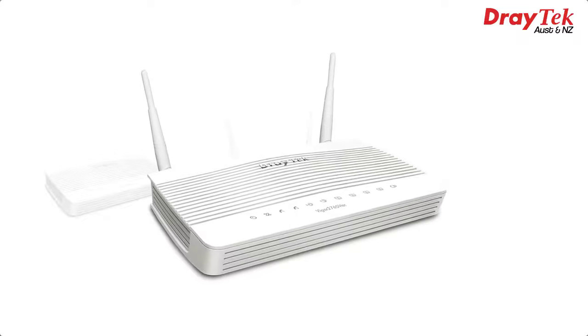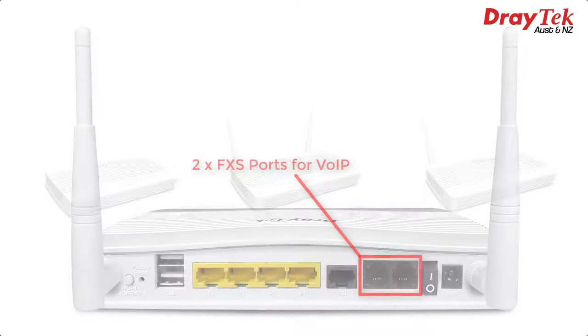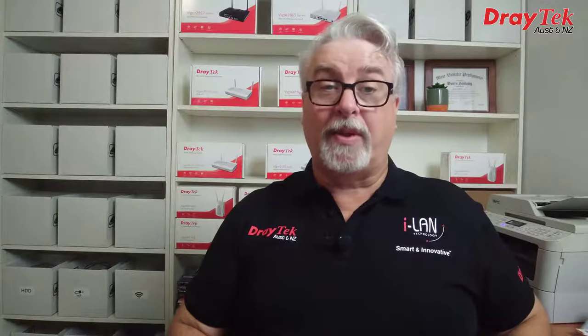And the Vigor2765VAC, which has the same Wi-Fi features but also includes two FXS ports for VoIP. These models replaced the previous Vigor2762 series, which had four models in the line-up. One of the changes is that there's no more 802.11n Wi-Fi model, but 11ac is backwards compatible with 11n devices if you're still using those.